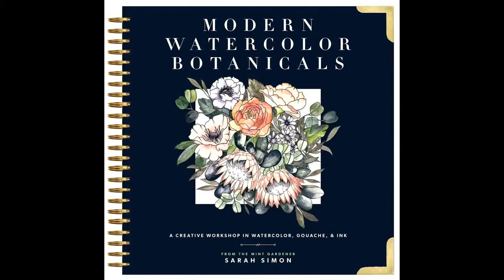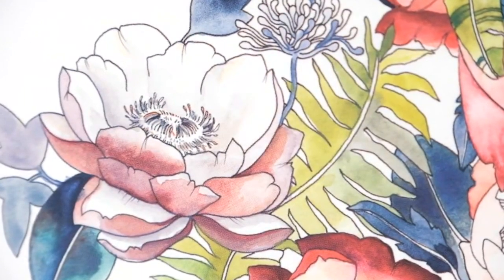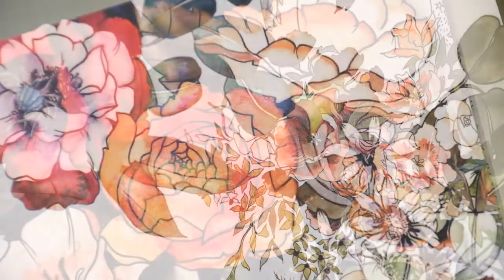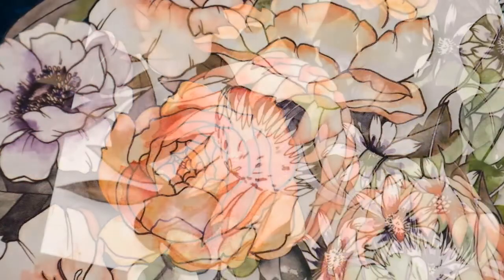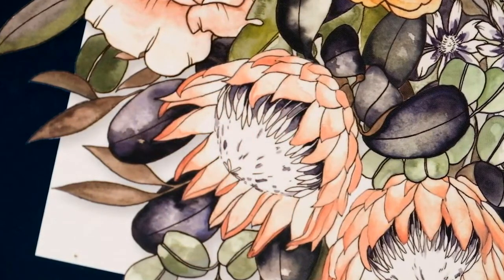Tell us about your book Modern Watercolor Botanicals. I combine ink pen with watercolor, and when you combine that line technique with a flowing watercolor, the two together are a beautiful combination — because the ink line allows you to capture the form, and then because you have that botanical form already defined, you can paint more freely.